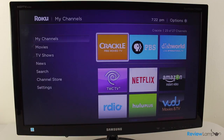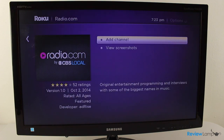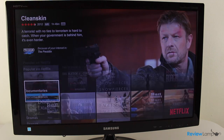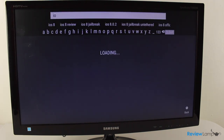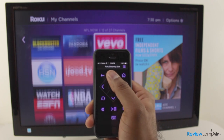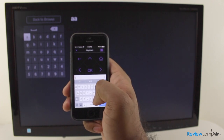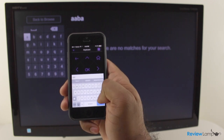Once set up, you can either browse content from the channels you added during setup or add more channels to your list. Content from popular sources plays back very well and browsing content is also fairly simple. However, apps like Netflix do take a bit of time to load up, and searching for content using the remote can be a reasonably frustrating experience. Roku does offer the option of downloading the Roku app to your smartphone and using your phone as the remote. This does simplify searching for content, but the remote app is a bit glitchy and has a tendency to hang and lag at times — something Roku can definitely work on fixing through an update.